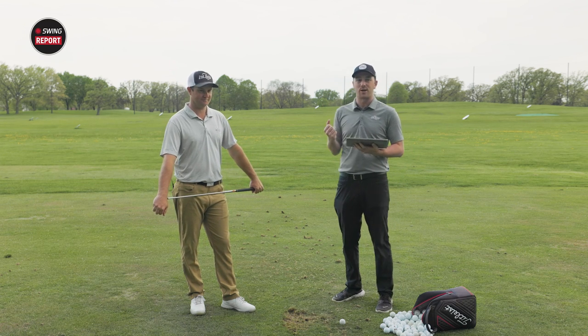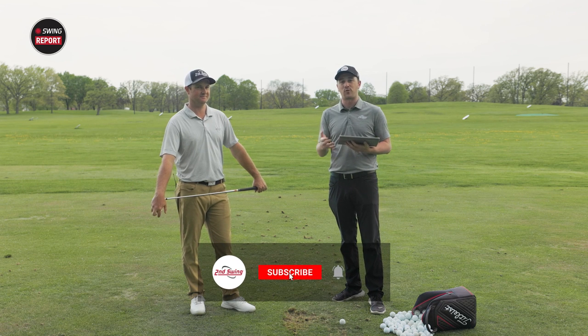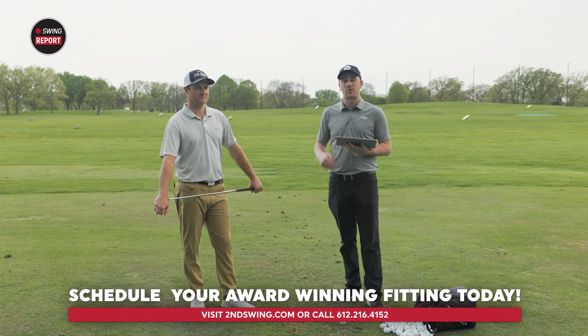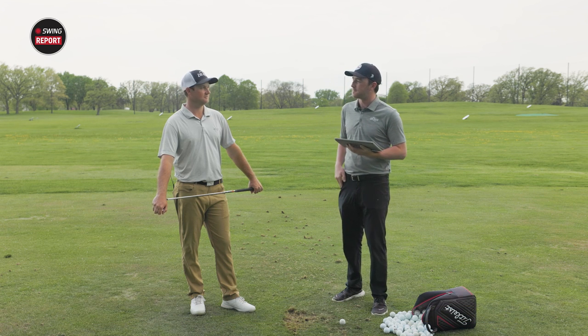We've got some rain coming down now so we need to wrap up. Golfers, if you're interested in the Cobra Forge Tech or Forge Tech X irons, visit secondswing.com, or schedule a fitting online, or talk to one of our store team members and they'll help you get set up with Cobra King Forge Tech or Forge Tech X irons. Thomas, thanks again.